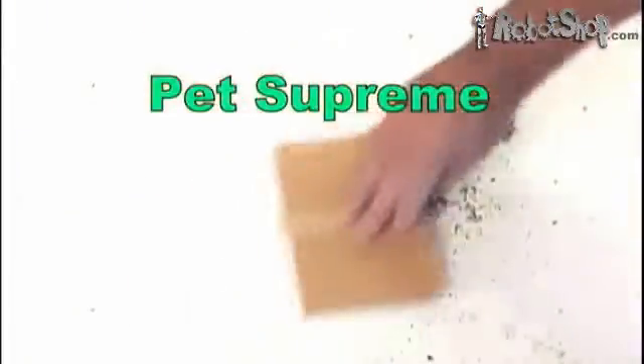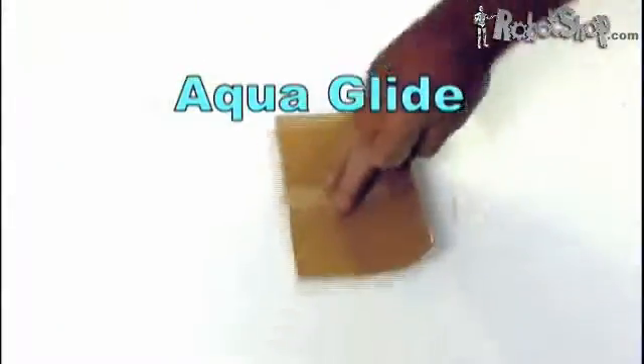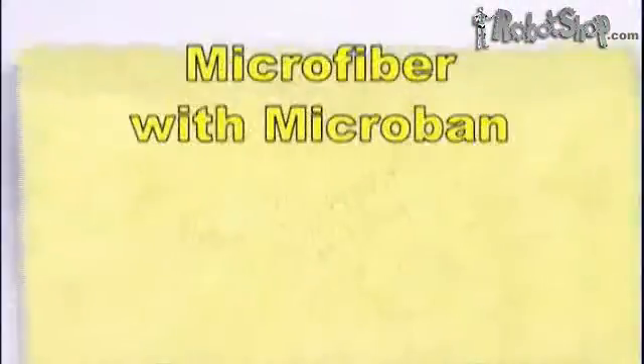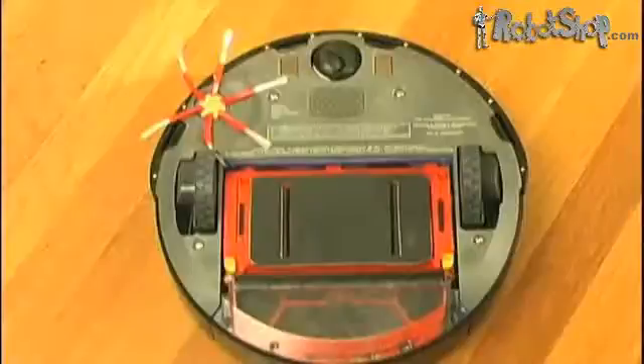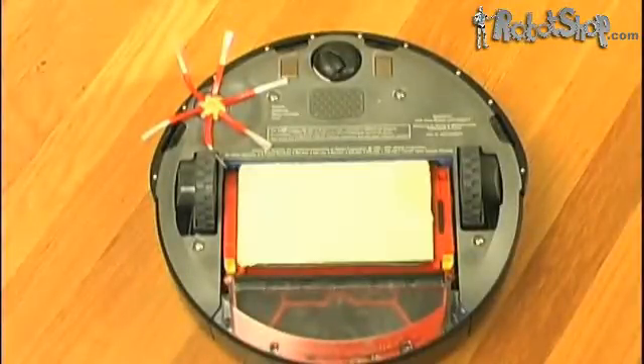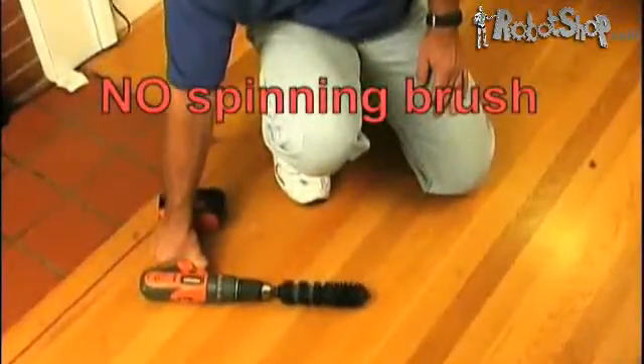Pet Supreme pads clean up pet hair like a magnet. Use Aquaglide wet cleaning pads and your favorite liquid cleaner to clean spots and stains. Help rid your home of germs with the Germinator, a microfiber pad with microband for the utmost in germ cleaning. You can reuse pads multiple times for long-term cleaning, and they perform better on finished floors than a spinning brush.